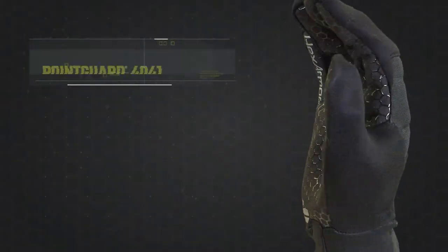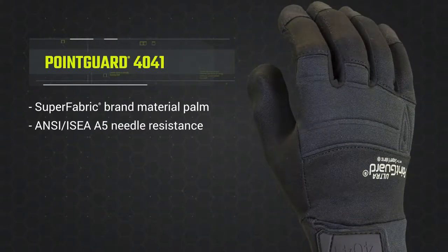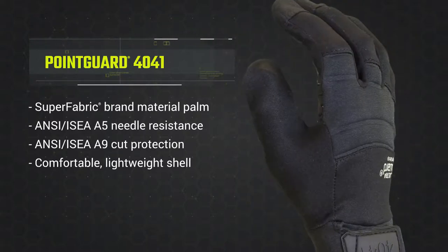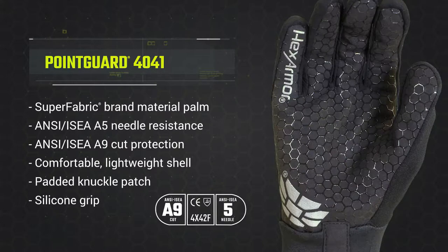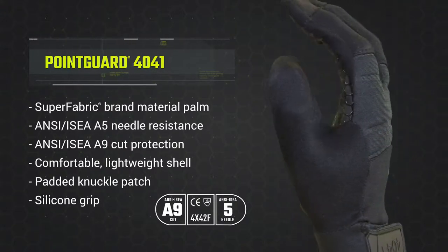For those who demand the best — highest performing needle stick and cut protection that maintains dexterity for law enforcement professionals, combined with extreme cut protection — look no further than the Hex Armor Point Guard Ultra 4041. If you have any questions about the 4041, please visit our website or contact us.